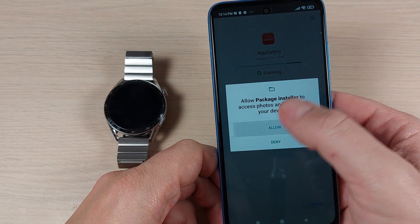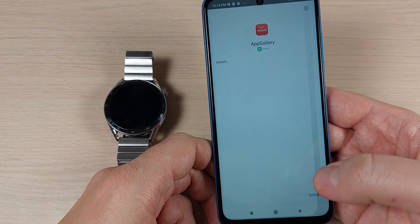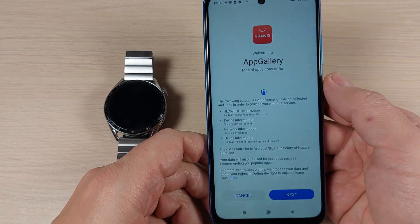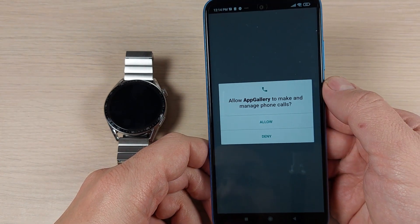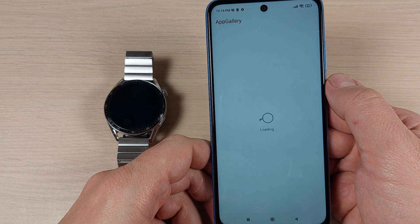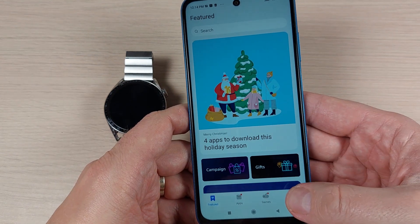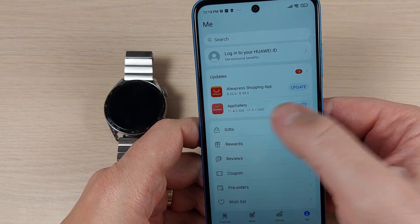Press Allow, then Open. Press Next, Agree, and Allow through the setup prompts. Then go to Me and press 'Update App Gallery' to make sure you have the latest version.